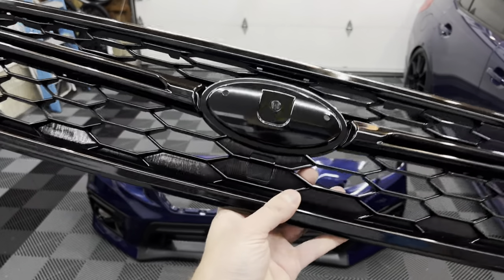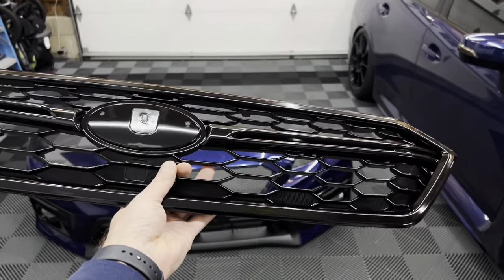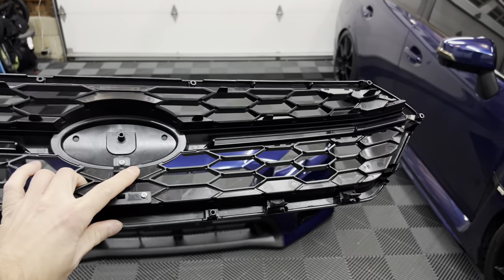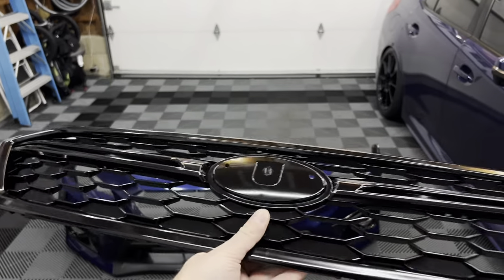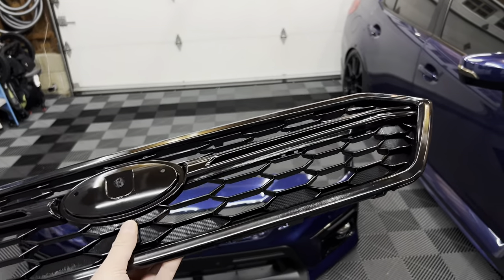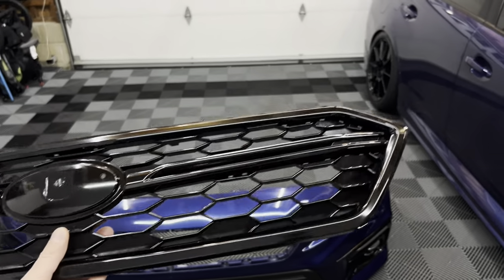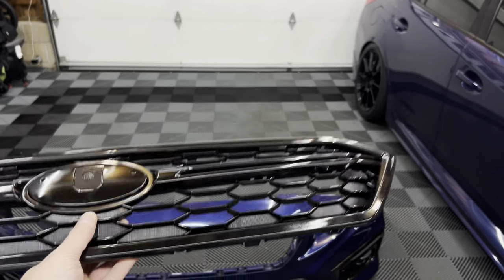It has the same finish and everything, a little camera cutout, and comes with the block-off plate. I'm really impressed with the quality — nice gloss black finish on the front, and on the rear it has all the same clips and screw holes. It's a really nice piece and I'm happy with it. It was only about $94 to $100, so instead of spending $300 on a used, beat-up OEM one, I figured might as well get a brand new OEM-style grill.